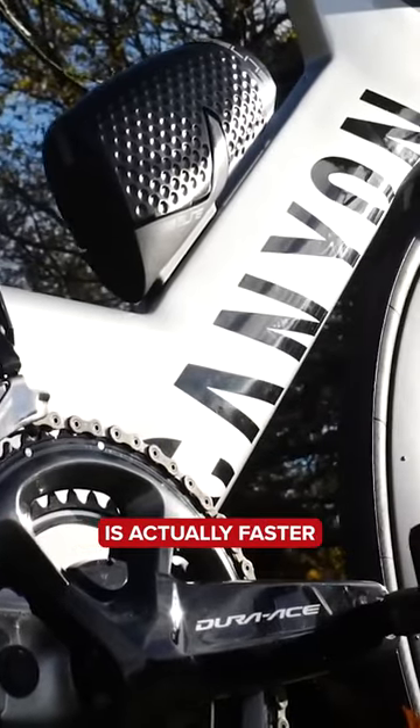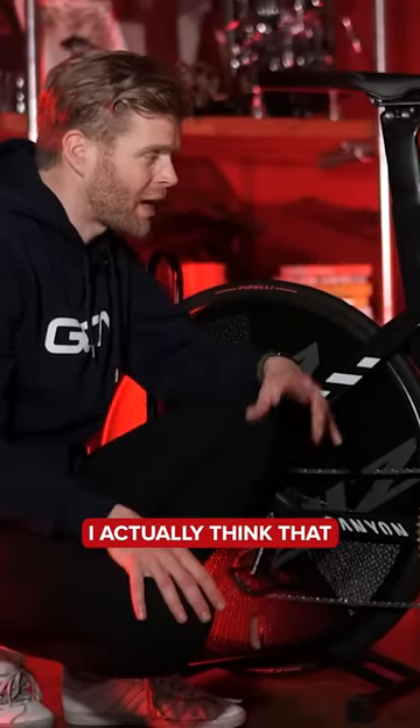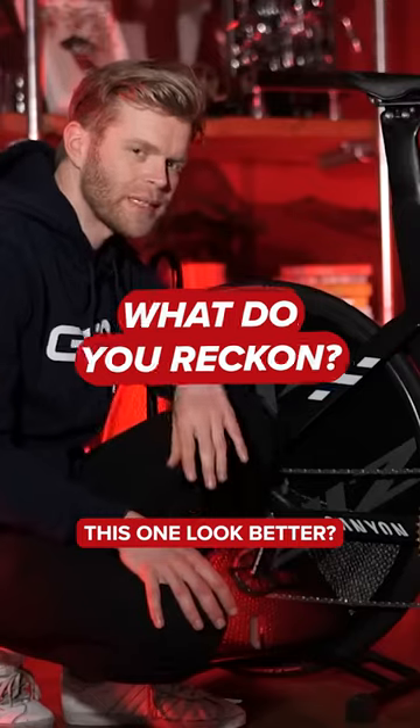It's actually faster. The UCI illegal triathlete one is said to be around seven watts faster at 45 kilometers an hour. I actually think that this one does look better. Does the UCI illegal one look better or does this one look better?